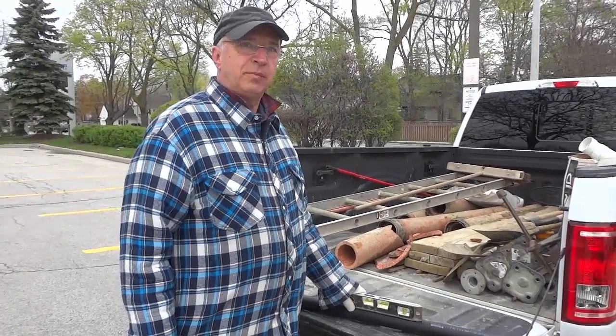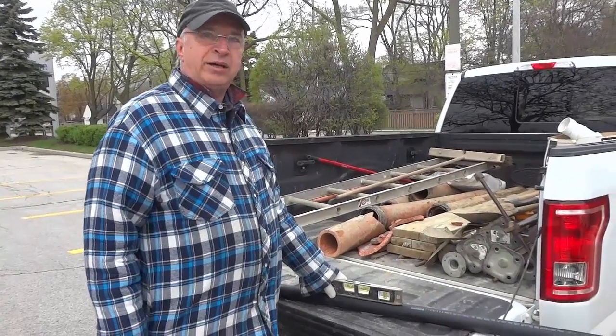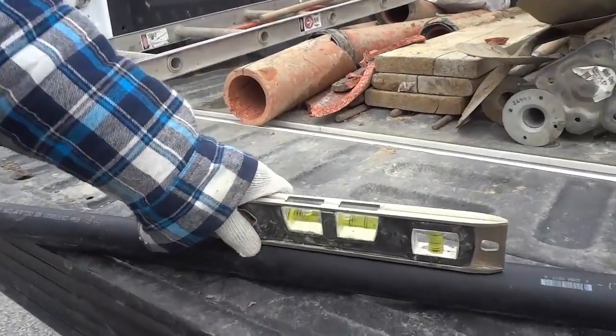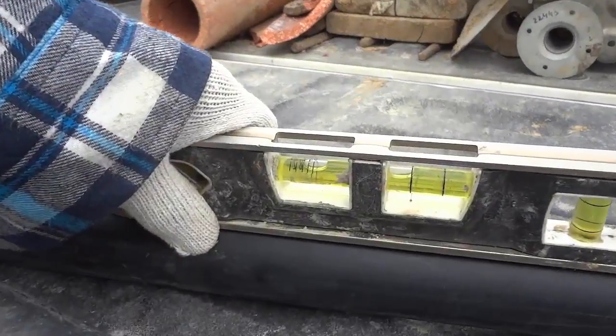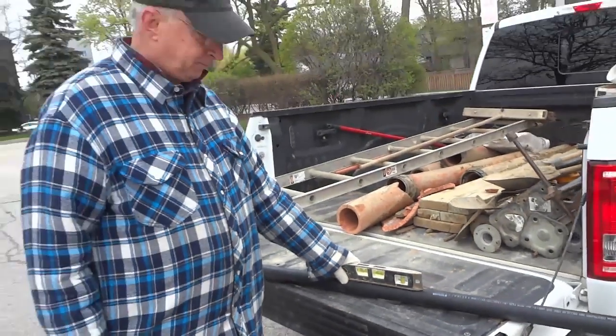And you should have the same slope all the way from start to finish, correct? Yes. And this is the factor that gives you the idea of where you are when you are laying down the pipes. We are just going to get a little close-up of this level right here. As you can see it has special markings right there to show you exactly what you are looking for with regards to the slope.